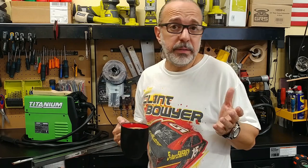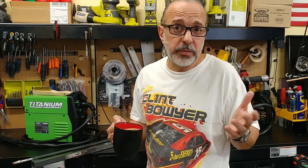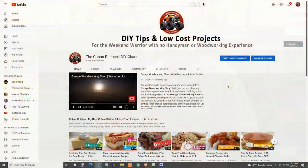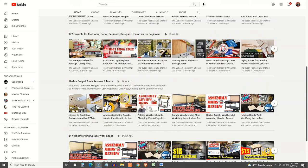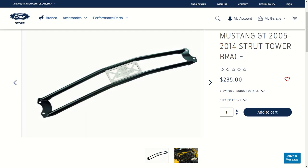I understand this is not for a lot of people. If that's you, please do me a favor and click on the title of the channel where you will find multiple playlists dedicated to food, drinks, and all the DIY stuff.